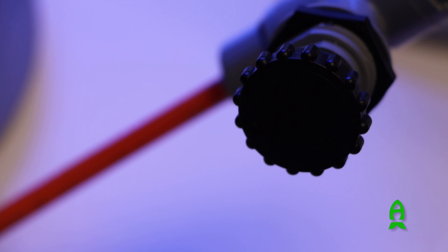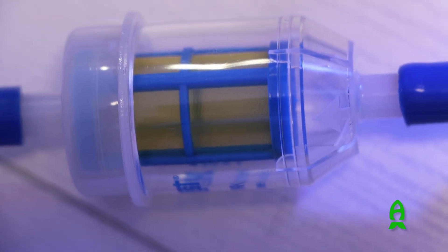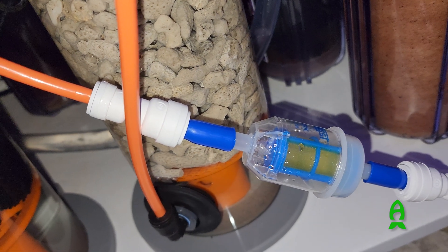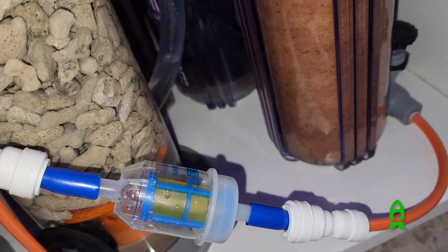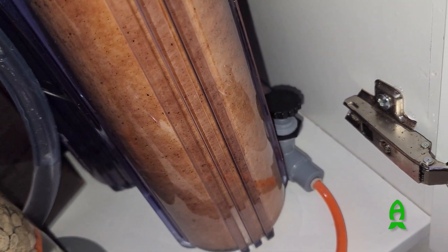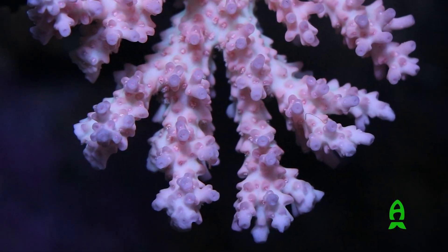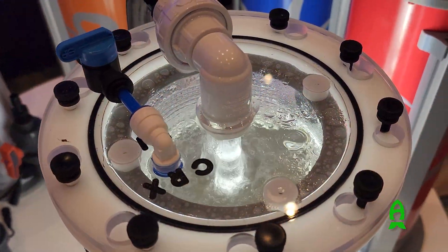To control the effluent water going back to your sump, we will use a precision needle valve along with an inline filter. The inline filter will catch debris passing through the reactor; without this filter, the valve will clog in a few days. We recommend cleaning the inline filter every month by removing it and back flushing water through it. Place the needle valve in a location you can easily get to so you can make adjustments as needed.